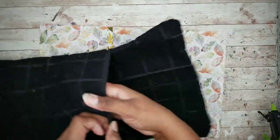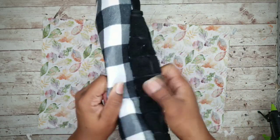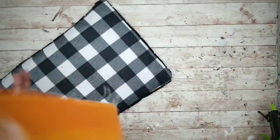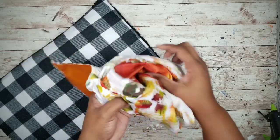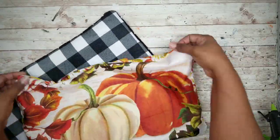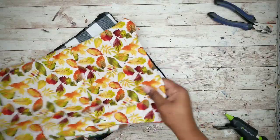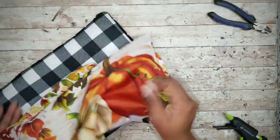Everything is looking good. I'm pulling, I'm tugging — the glue seems to be holding up pretty well and I'm pretty happy with the bond. The second cover appears nice and sturdy as well. A couple pulls and tugs and everything is good to go. Very impressive.